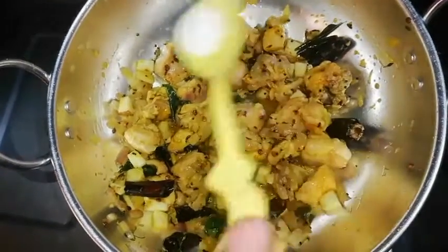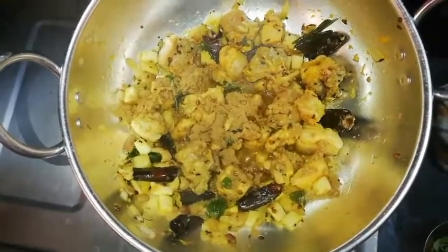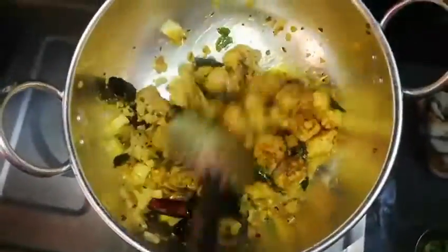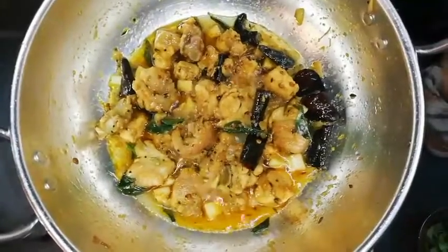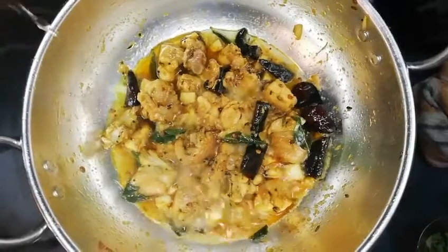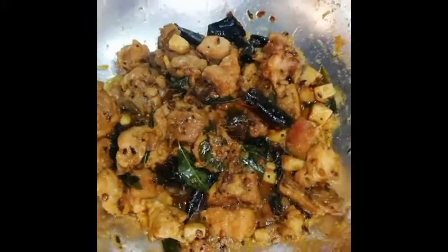Add salt — about 1 spoon of salt. Cook until the raw smell goes away and the color develops. Close and cook on medium flame. Let's cook the chicken soft for about 15 minutes. The chicken is ready, dry, and cooked.